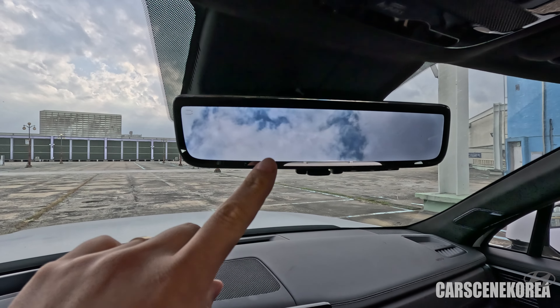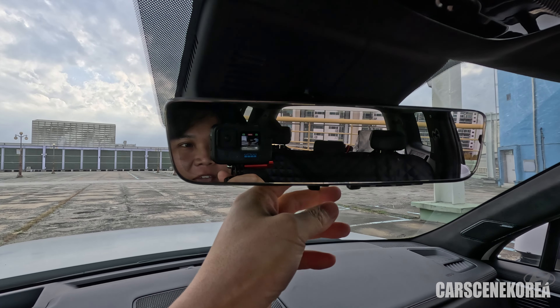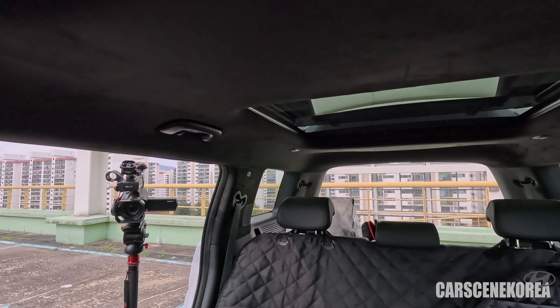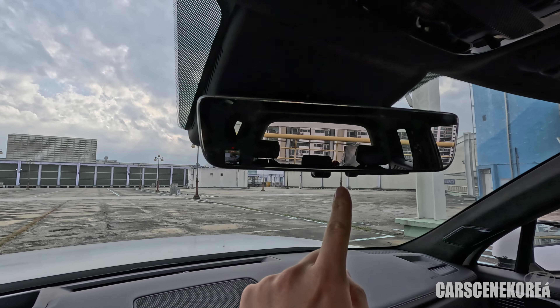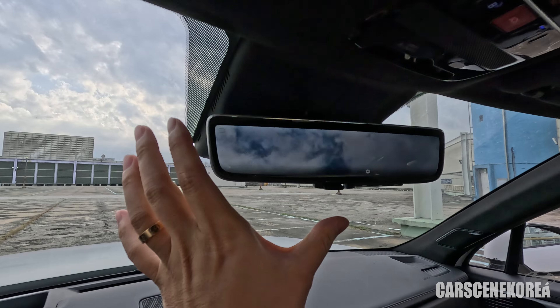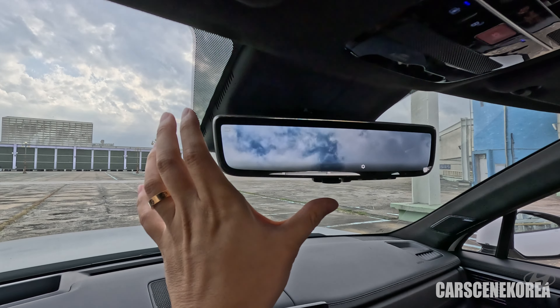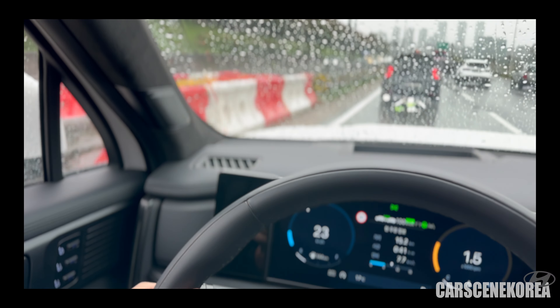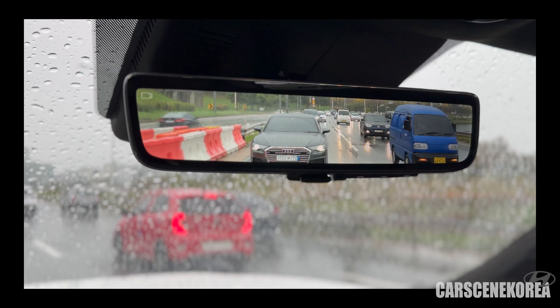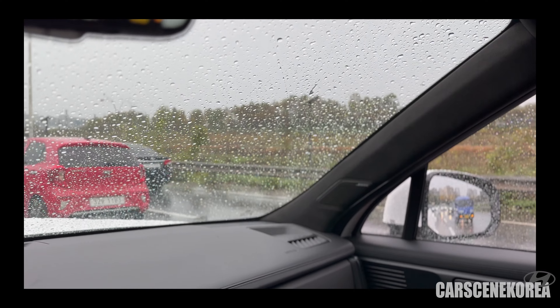Just look at this digital center mirror that the Santa Fe has. So the trunk is open — I needed to get some lighting inside. This is the original rearview mirror that we would normally get, but the digital center mirror provides a much wider view, especially under poor weather conditions and during nighttime. I am including the footage right now — I just absolutely love it.